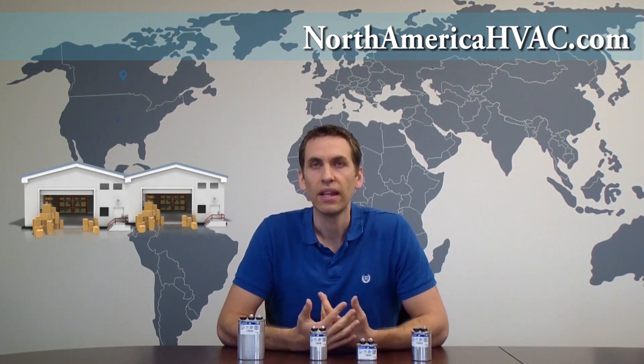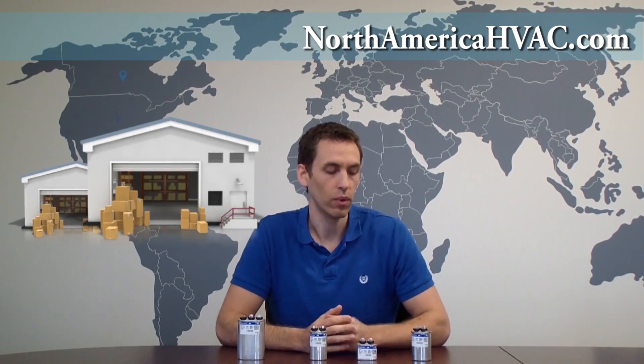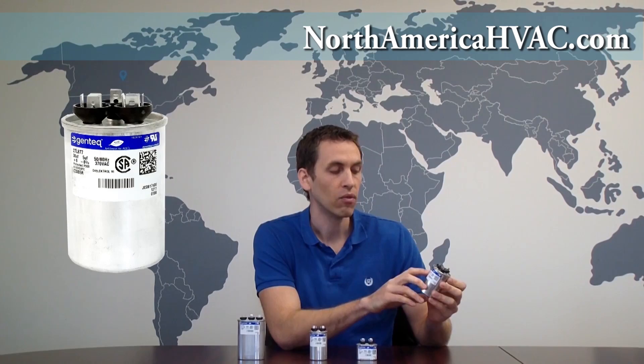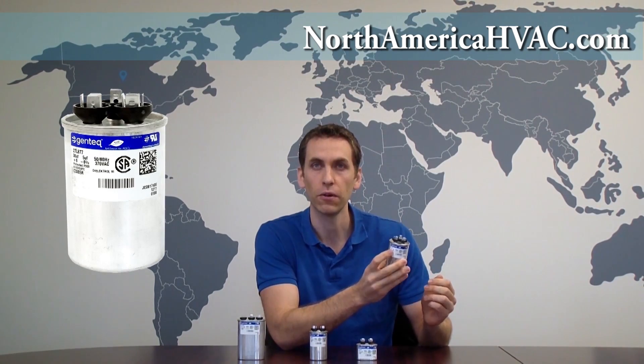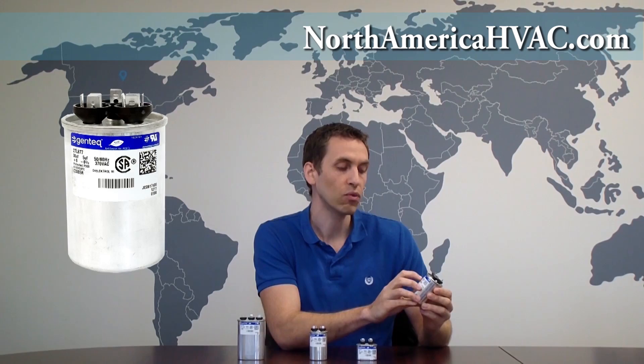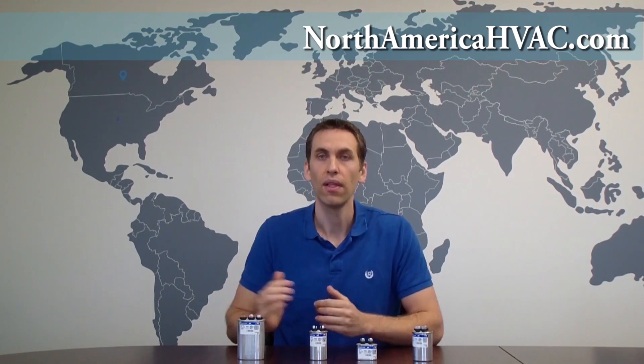Typically in a dual capacitor, one warehouse will be quite a bit larger than the other one. For instance, in this one, if we look at the microfarad rating, it says that it's a 30 plus 5 microfarad capacitor. That means one warehouse is rated at 30 microfarad, the other at 5 microfarad — so we have a warehouse that is six times larger than the other one.